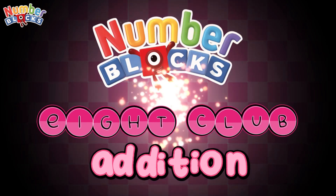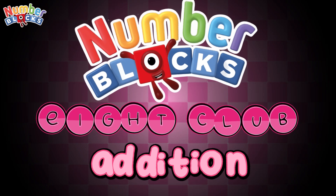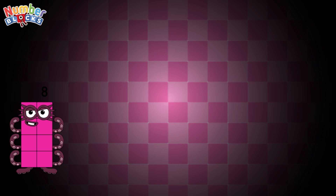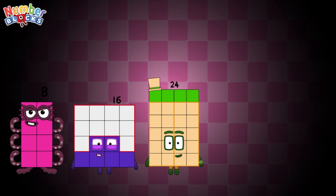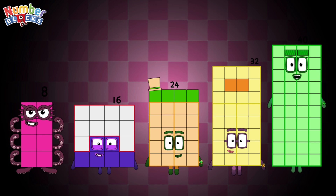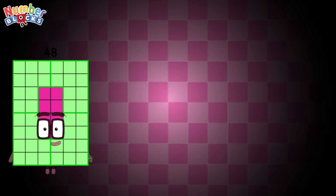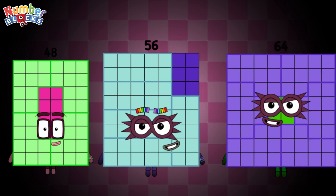Hi guys, welcome back to our channel! Today let's learn number blocks pinky. 8, 16, 24, 32, 40, 48, 56, 64.